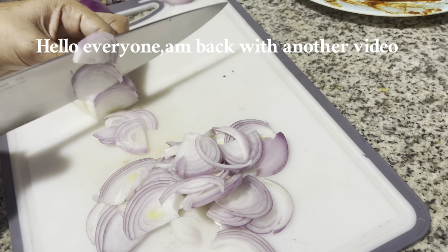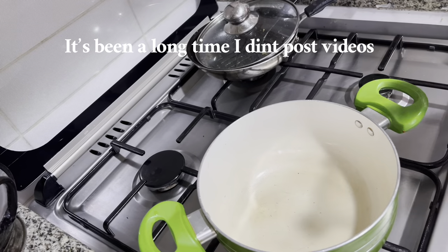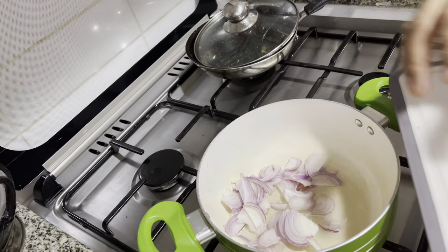Hello everyone, I'm back with another video. It's been a long time I didn't post videos. Today's video is about a normal dinner plan on a weekend with family.